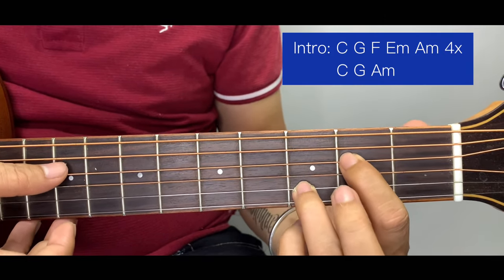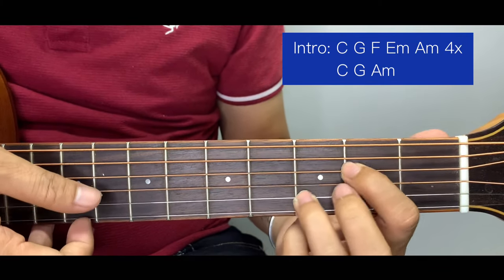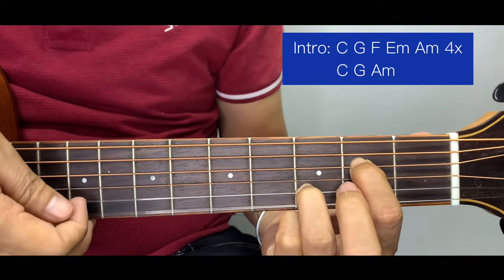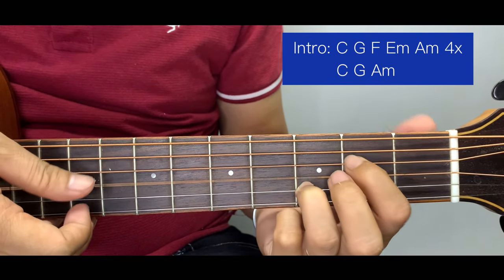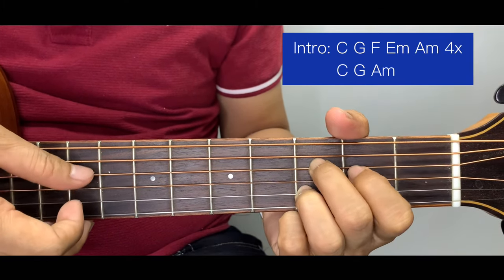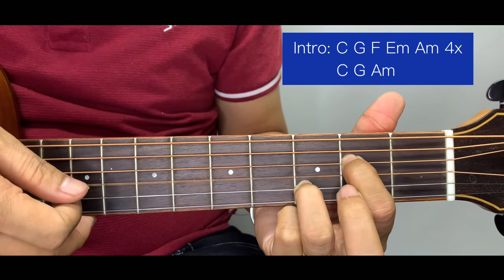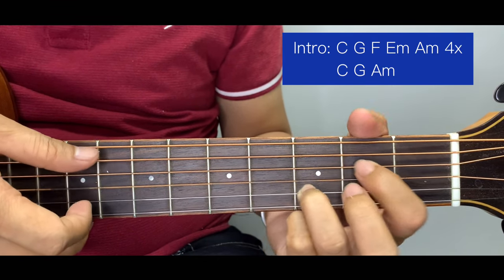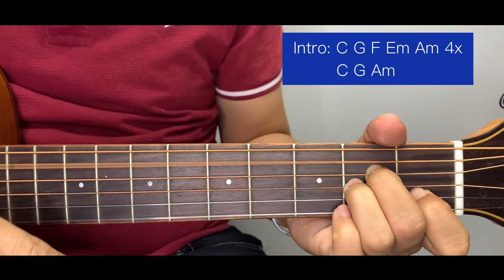After moving the bass down, we go to an E minor chord and the plucking will be the same: 4, 1, 2, 3. So again from F: 4, 1, 2, 3, then move it down and 4, 1, 2, 3. Then we go now to the last chord which is the A minor chord.